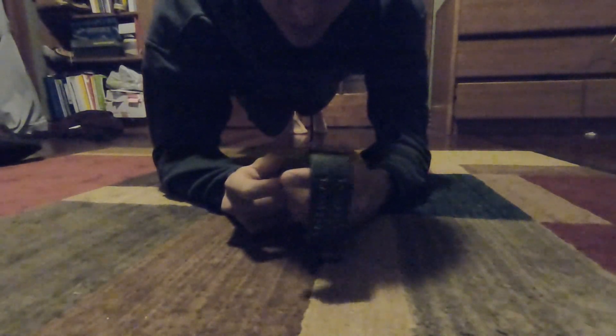Alright, so first we're going to start off with some planks — and I'm actually going to do them, I'll go through the pain with you guys. We're going to do 4 minutes and 30 seconds worth of plank. That's 45 seconds on each side — we're gonna rotate: 45 on the front, 45 on the right, 45 on the left, and do that three times.